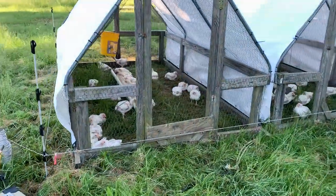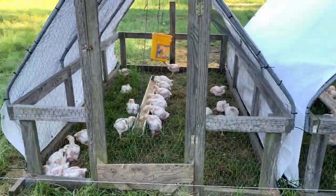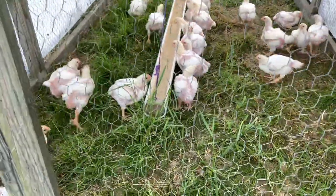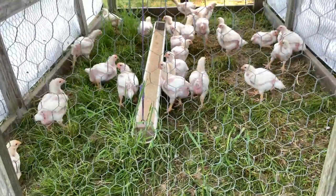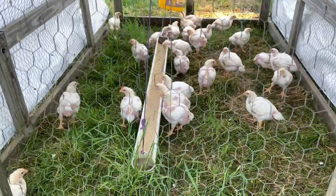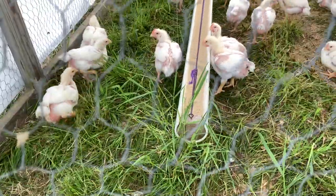I just moved these birds out and we're not going to talk about lighting in this one. We're going to talk about broilers on grass and the effect that it has when you move them, in relationship to when you shoot your photo. If we look right now, not everything is completely trampled and messy and terrible.